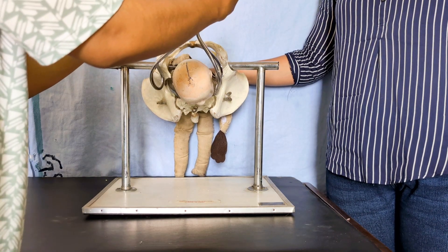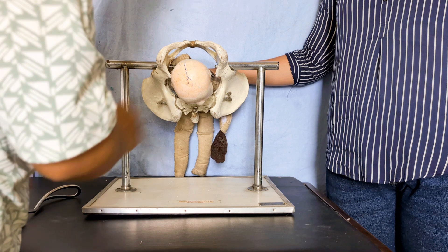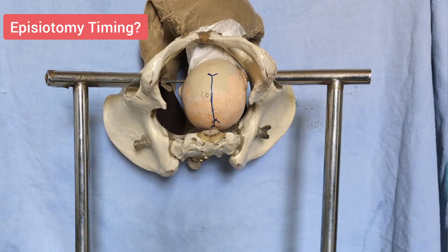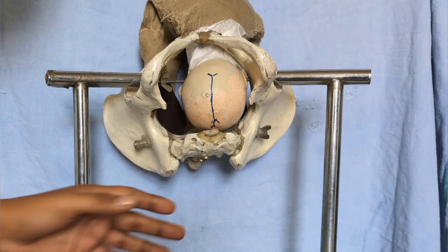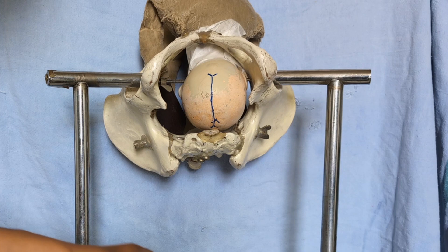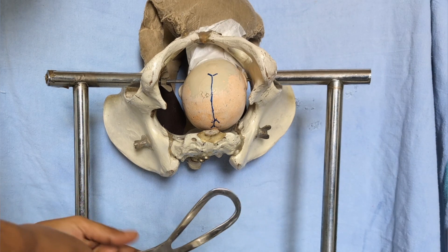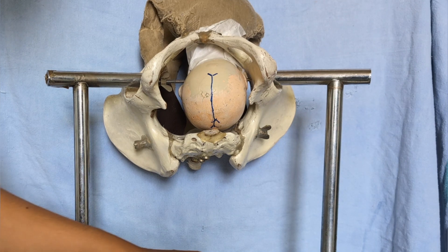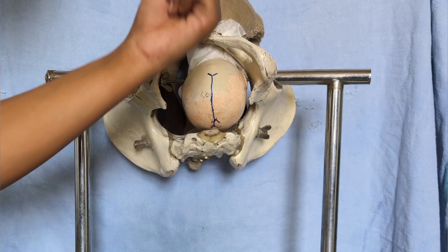After delivery of the fetal head, unlock the forceps, remove them, and deliver the shoulders and body as usual. Regarding episiotomy — it should be done on an individualized basis. If you feel the patient may need it, give episiotomy to prevent perineal tears.